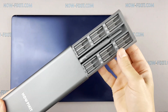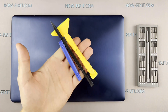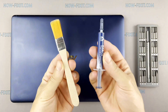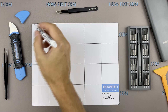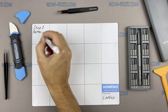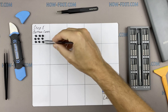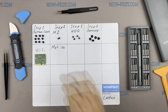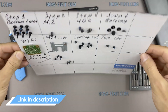To disassemble you will need the following tools: Philips 1 screwdriver, Torx T5 screwdriver, plastic tool, tweezers, anti-static brush, and thermal grease. I recommend using a magnetic mat during the repair process and laying out each screw step by step during disassembly, which is especially useful with this laptop — it is very important not to confuse them during assembly. In the description I'll link where to buy all necessary tools.